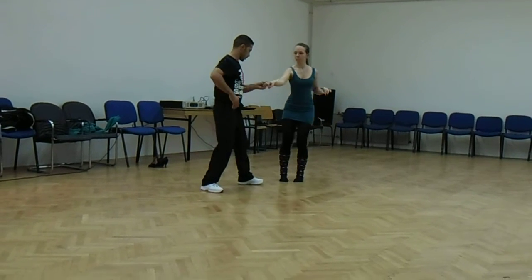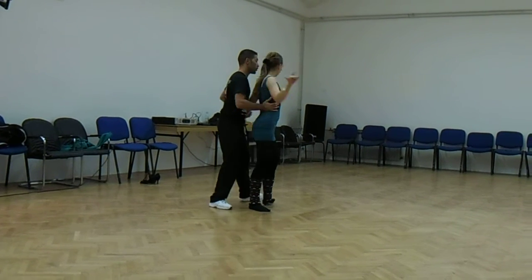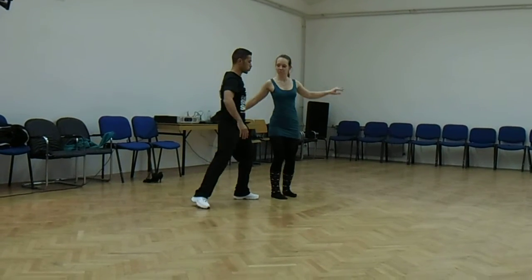Ok, we're going to open. It's your turn. And stop you here. It's time to take a few minutes. Turn it.